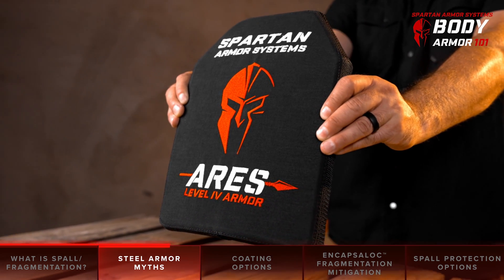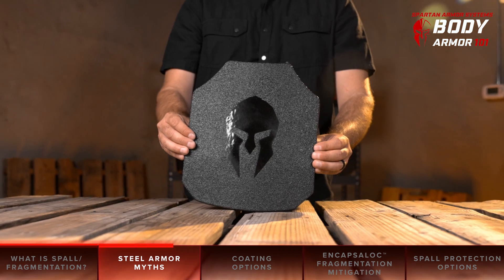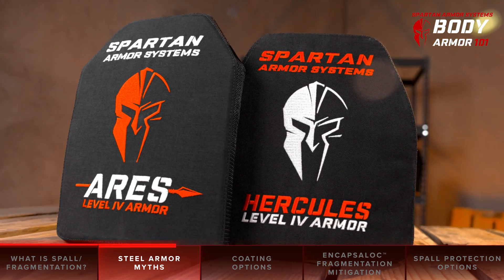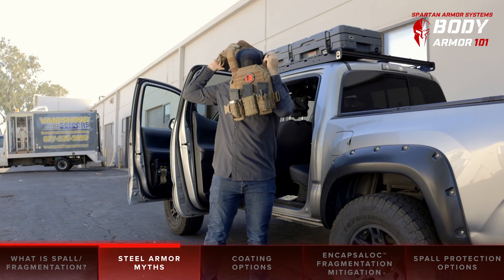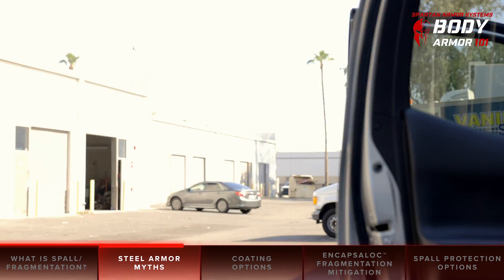Much like the never-ending online argument of capacity versus stopping power when it comes to handguns, the argument of steel core versus ceramic body armor can lead to a lot of opinions with few based in fact. At Spartan Armor Systems, we see it as our job to help you buy the body armor that's right for you and the scenarios you may encounter.